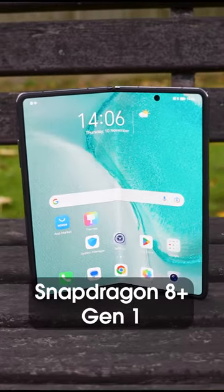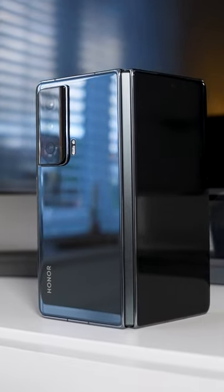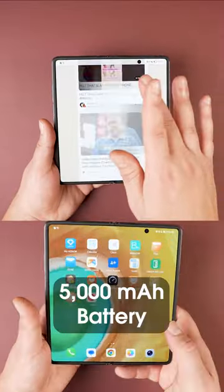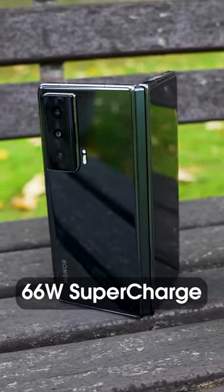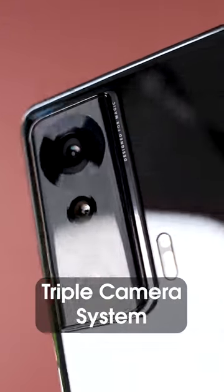It's powered by the Snapdragon 8 Plus Gen 1 with a choice of 8 or 12 gigabytes of RAM and up to 512GB of storage. We also have a huge 5000mAh battery and this supports 66-watt fast charging.